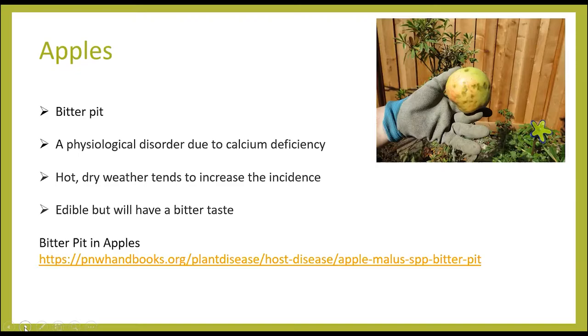There are a lot of ways you can take care of bitter pit — cultural practices and some chemical options — but the main thing is to go to the link at the bottom of this slide for more information. We've had a lot of hot, dry weather this summer and that tends to increase the incidence of bitter pit. She also asked if these apples are edible. Yes, they are edible, but because of the name, they will have a bitter taste.